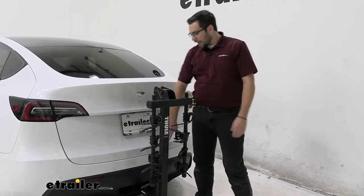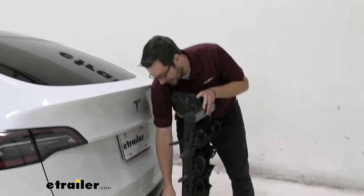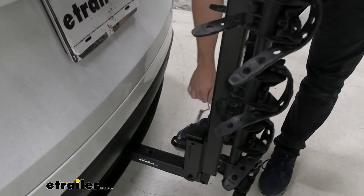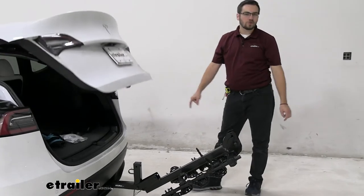I will say, I think we are going to have a little bit of contact here with our hatch if we were to open up in this position. Luckily for us though, we can actually tilt this down out of the way. Of course we do have to remove our bikes, but all we have to do is use another little spring clip and pin system — that's going to let this guy hang down just like so. Now I can come to the back here and get those coolers, those helmets.